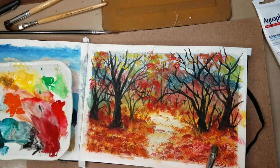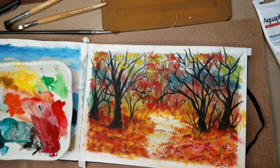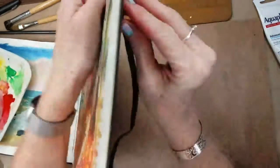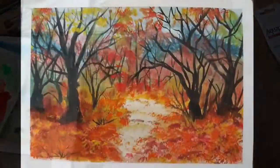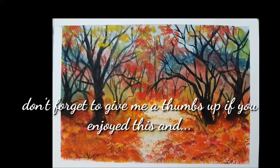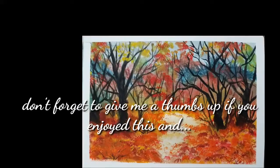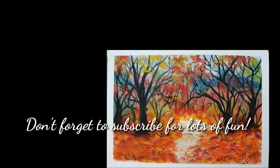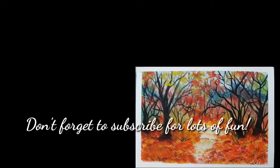As we come to the end of the painting, I just want to say: be courageous, paint with wild abandon, and most of all be kind to each other. Have a great day everyone. God bless. I'll see you next time.